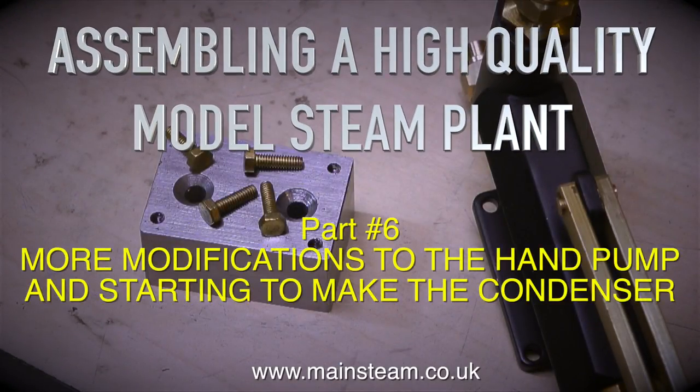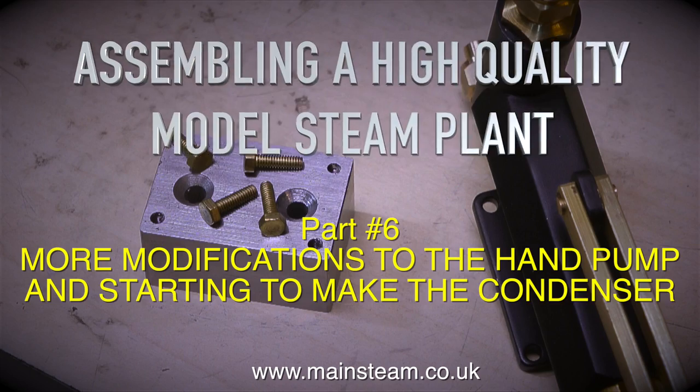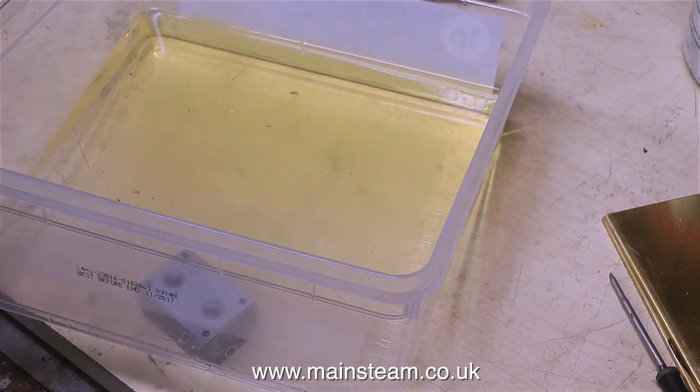Assembling a high-quality model steam plant, part 6. More modifications to the hand pump, and starting to make the condenser.